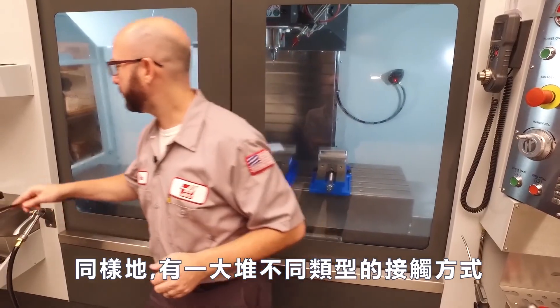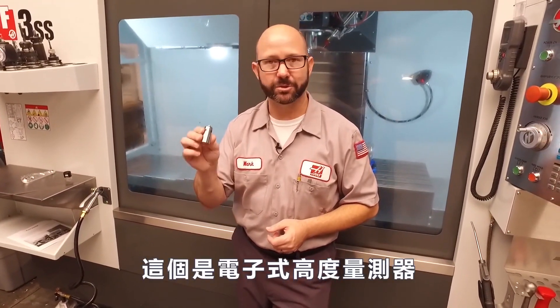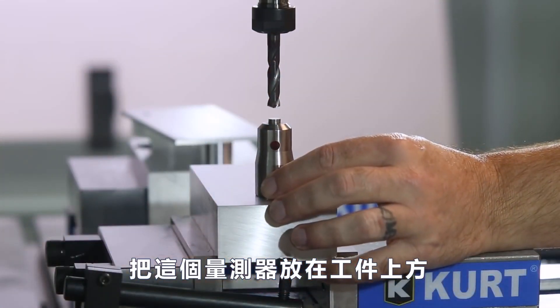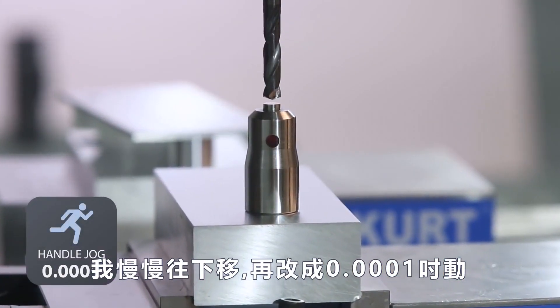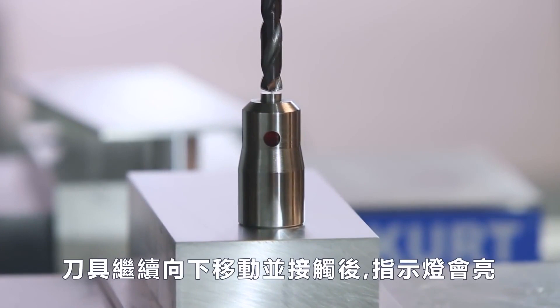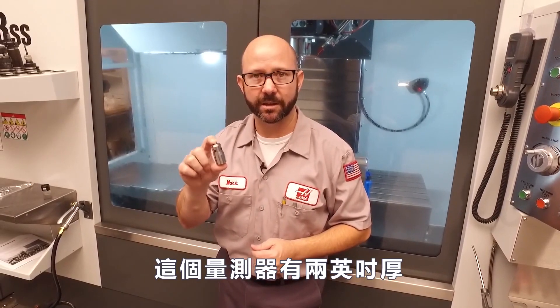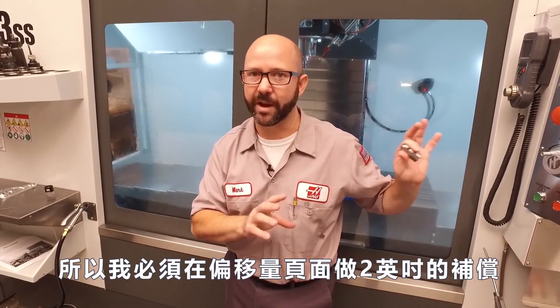Likewise, there are a whole bunch of different types of touch-off tools out there. This is one electronic touch-off tool. If this touch-off tool was placed on top of my part and I jog down to just above the part, switch to .0001 increment, and I bring this thing down until this light turns on, then I press tool offset measure. This touch-off tool is two inches thick, so I'd have to subtract two inches from my tool offset measure value.